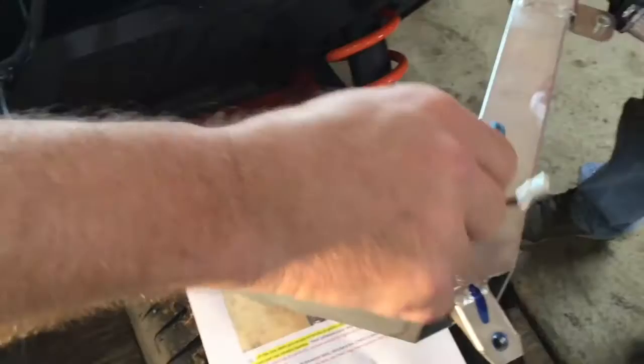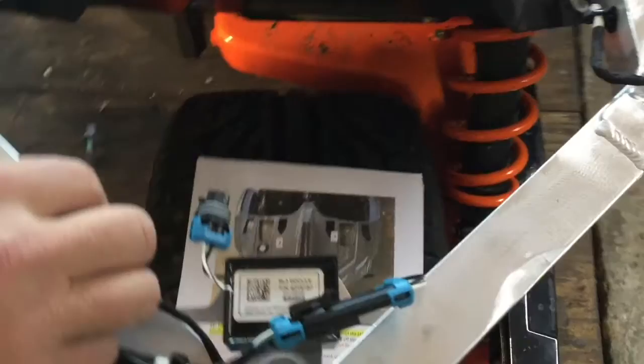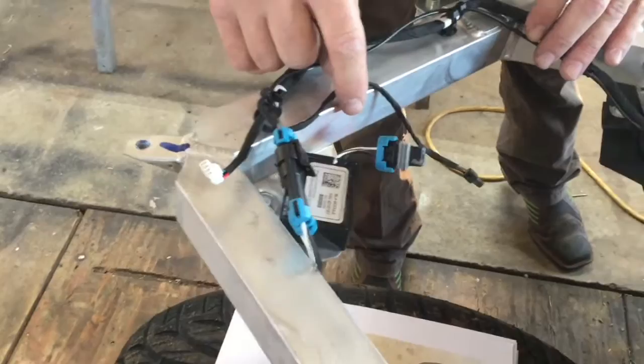This is new — we haven't dealt with that. I don't even know what a BLA module is. It must have something to do with the brake light, because the brake light connects into that. No idea, but we're going to have to work around it.